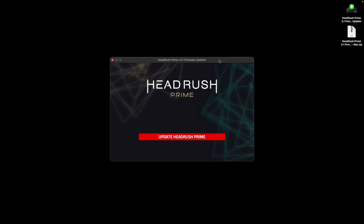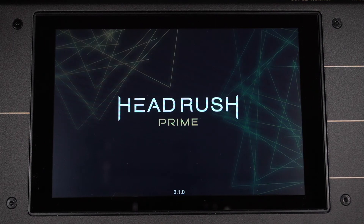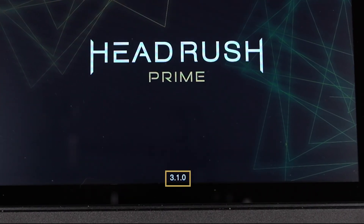The firmware updater will open, and all you have to do is click Update HeadRush Prime to begin the update. This will take some time. Make sure not to power off your Prime or disconnect the power cable or USB cable while it's updating. The updater will tell you when the update is done, and your Prime will automatically reboot. On the loading screen, you can see that the firmware version listed at the bottom matches the version of the updater you downloaded, confirming that your Prime is running the latest firmware.